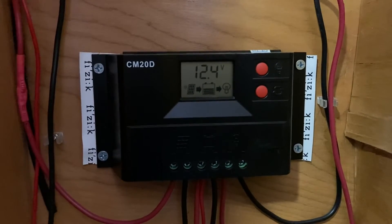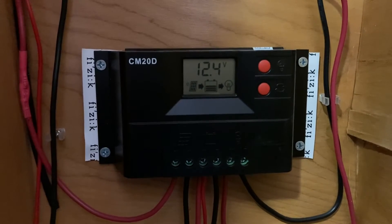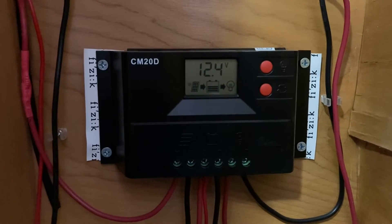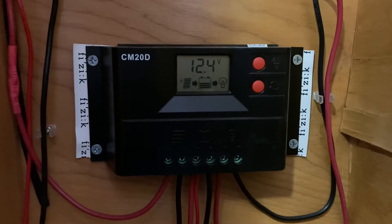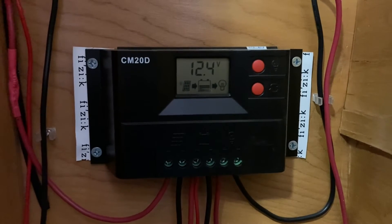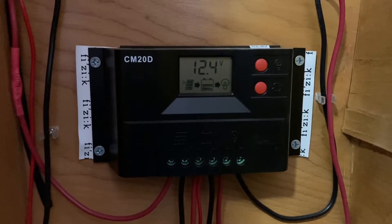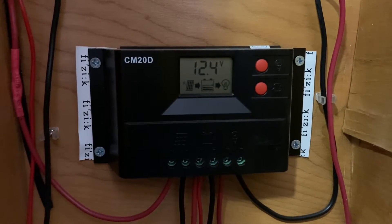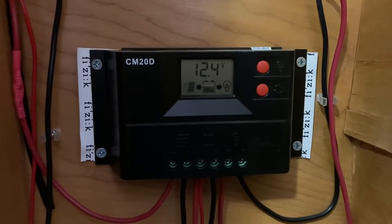Some charge controllers available today are more sophisticated than this one, but even on this simple model you can modify the charge rate to suit your needs. Since I only take the trailer out when it's being used, I have it set up so that if the sun is shining it gives a full charge to the battery. But you can set up trickle charges or charge just one hour a day if you're storing the vehicle outside. Just keep those instructions handy so you can set everything up once it's installed.